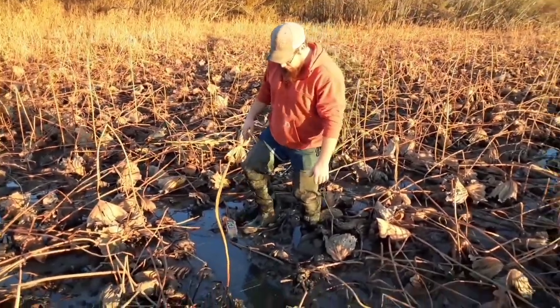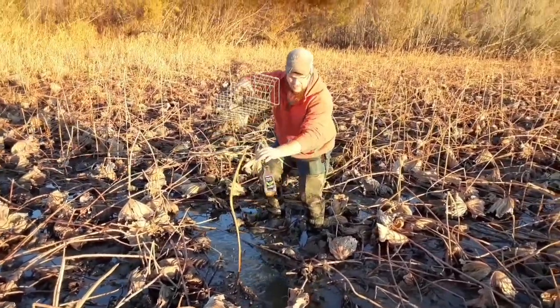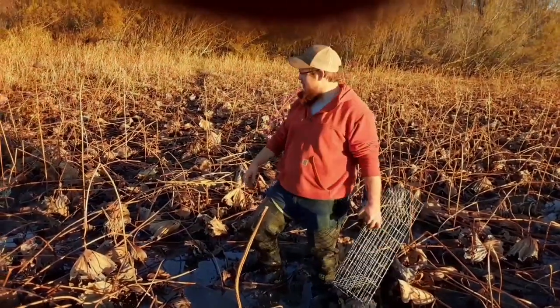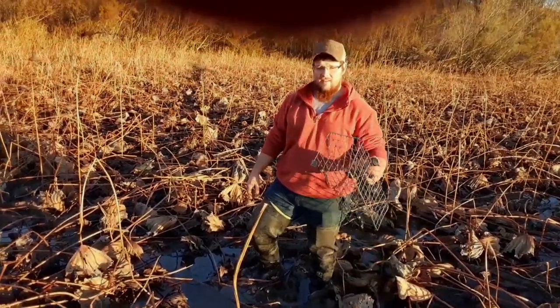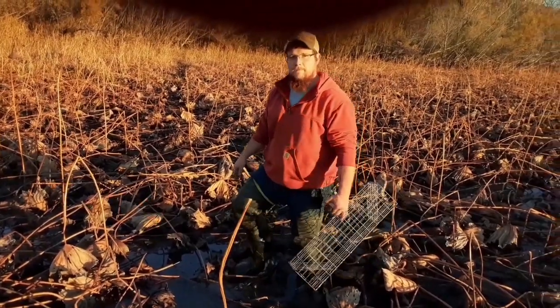We got this muskrat colony trap here — let's see what we got in it. Nothing. That's how it goes sometimes. This run, maybe they didn't get used since it kind of dead ends here. But see, you got a nice run like this — it don't hurt to throw something in it. You never know unless you try.